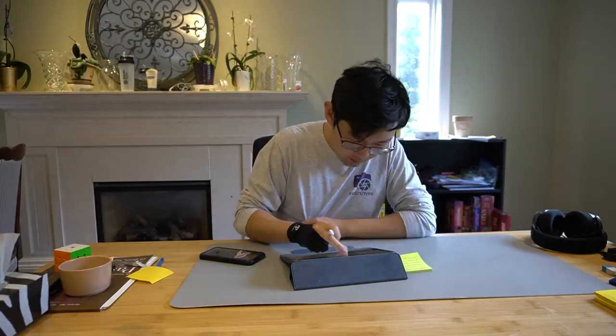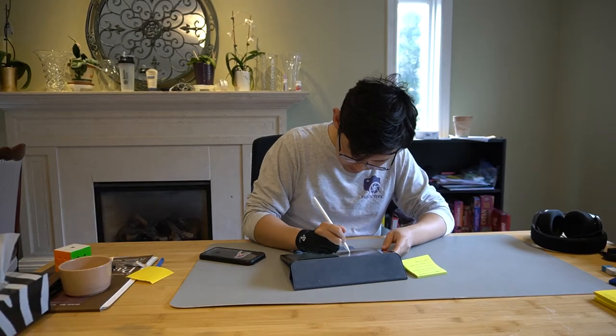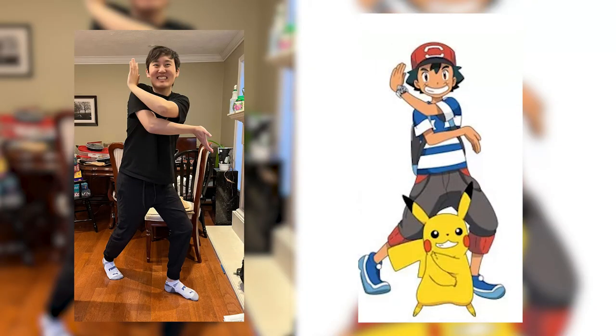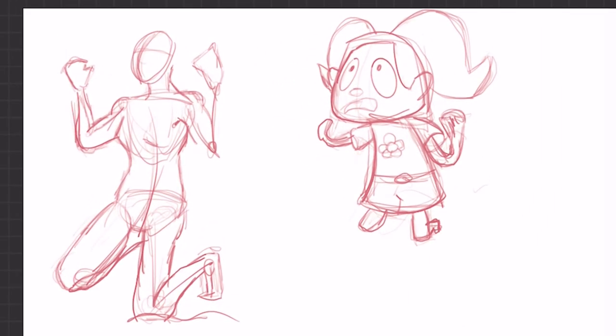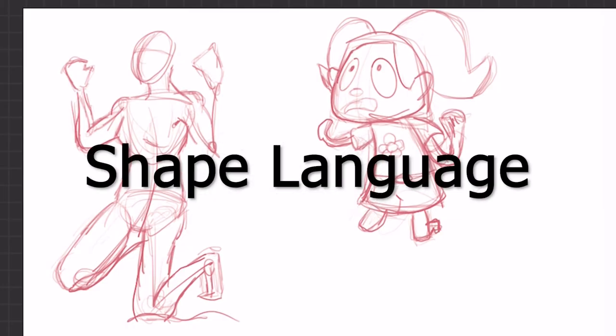Now it was finally time to design my own original characters. I opened Procreate and quickly realized that drawing from life and drawing cartoons are not the same. My brain did not understand how to take a regular human body and stylize it, so I looked to one of the building blocks of character design: shape language.